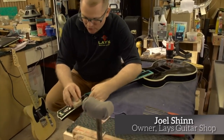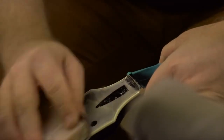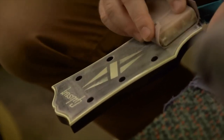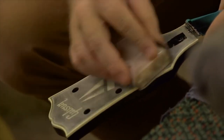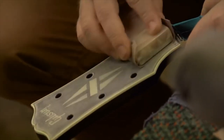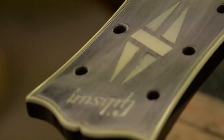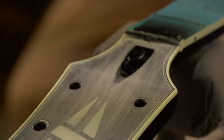All we're doing is trying to get the finish flat. I'm using fine grit sandpaper to get the finish nice and flat. This already has some lacquer on it, so we're just getting it flat between sessions. A session can last about three or four coats in a day, and then the next day we'll sand it down and put three or four more coats on.